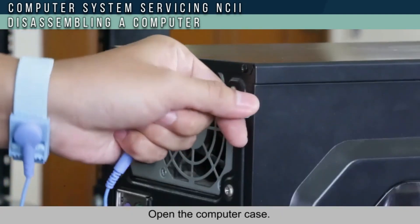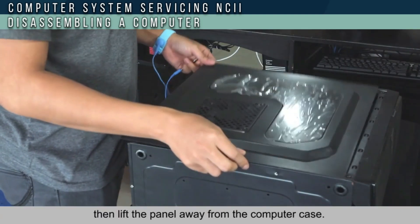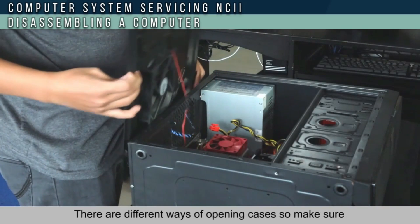Open the computer case, remove the side panel, and lift the panel away from the computer case.